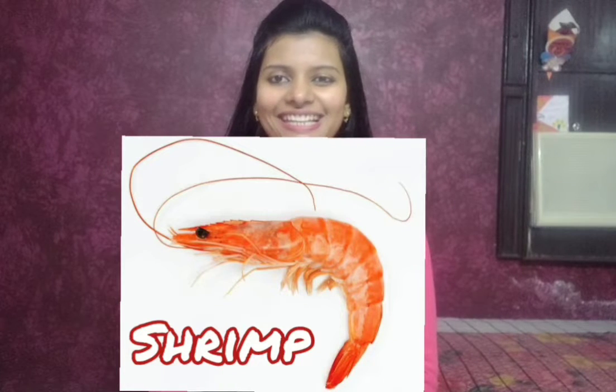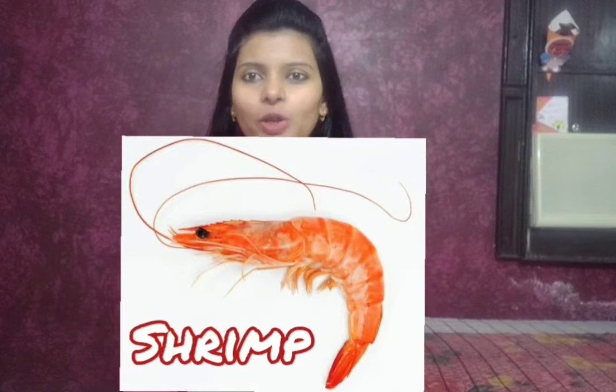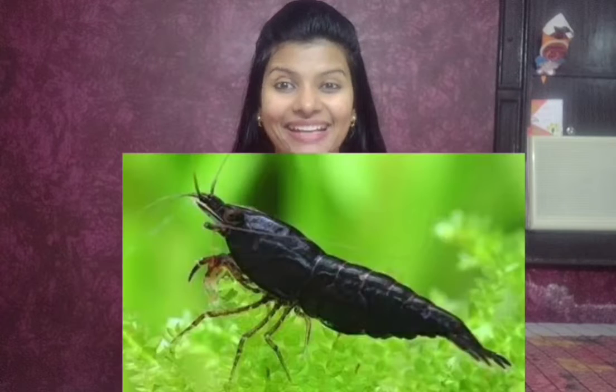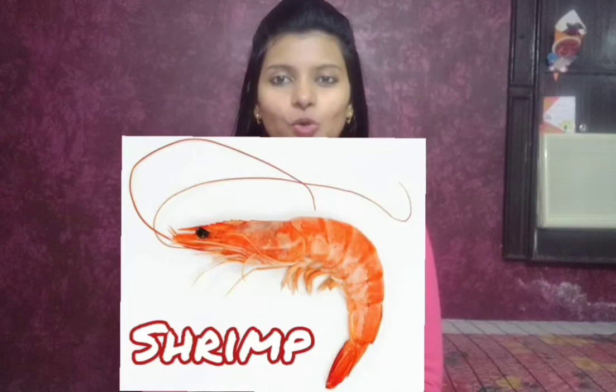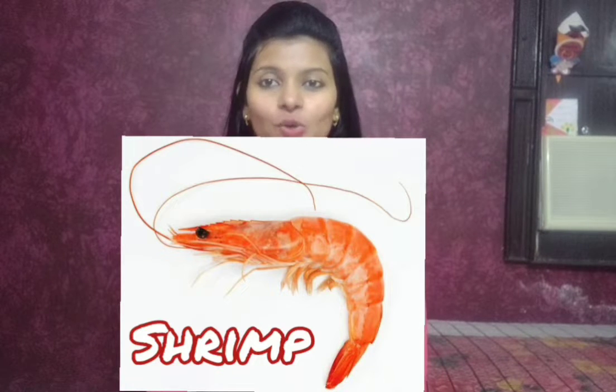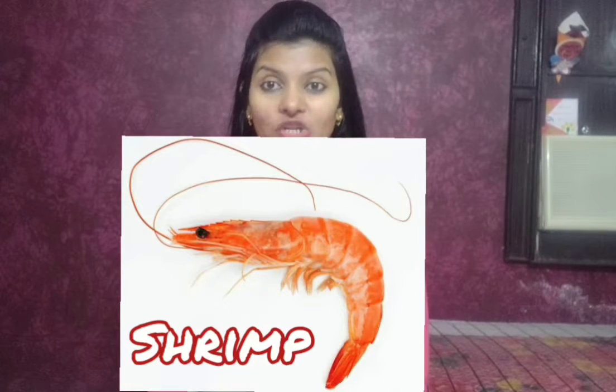They have a fan-like tail. A shrimp's heart is located on its head. The color of shrimp can be green, brown, red, yellow, orange, blue, violet, black, etc. They live in oceans, rivers, and lakes. As they grow, they eat algae, dead or living plants, worms, fish, etc.